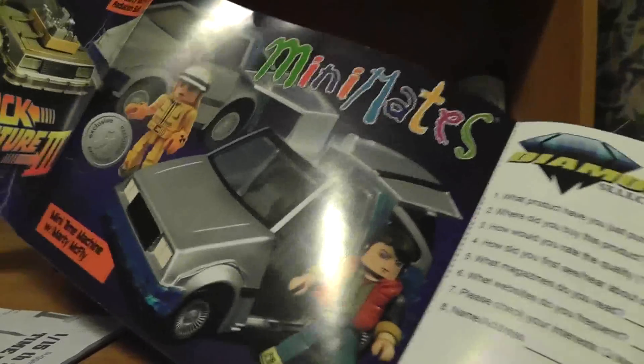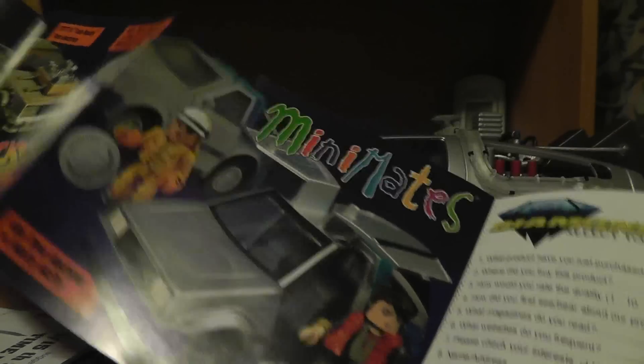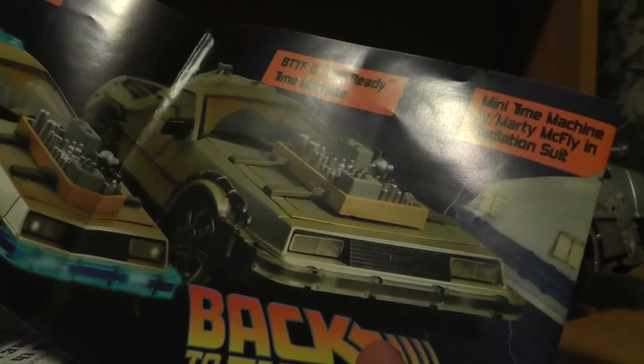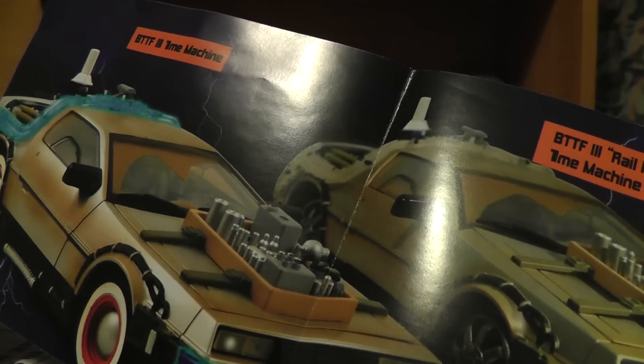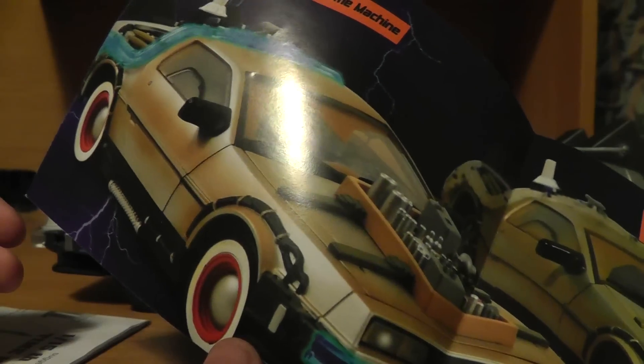And here we have the car. There's no screws to undo. We have a little booklet — Back to the Future 2, merchandise from Diamond Select, so that's who manufactured it. Looks like they manufacture other models as well, including a Mini-Mate, a Back to the Future 3 rail model, and also the Back to the Future 3 older time machine with the old clown tires on it.